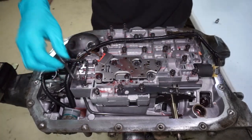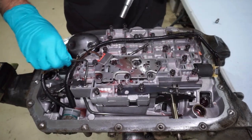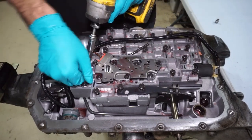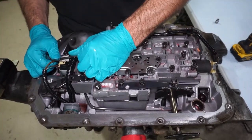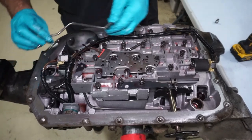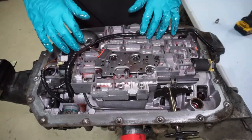All right, so all these bolts are loose. This lubrication tube that goes to the tail housing has a bolt underneath it, so I'm going to pull this thing out — just got to wiggle it and then it'll come out. There we go. So now that that's removed, I can get this last bolt out.